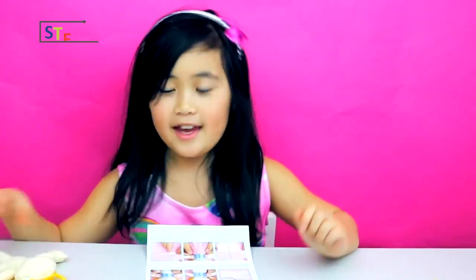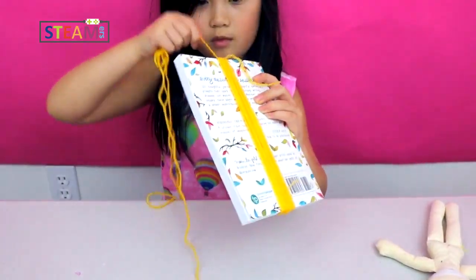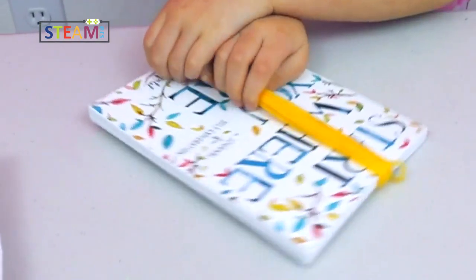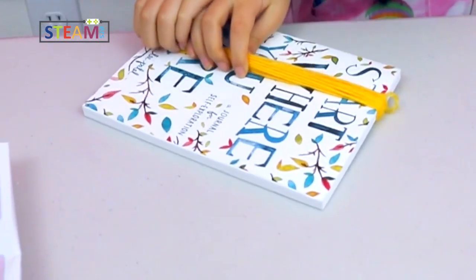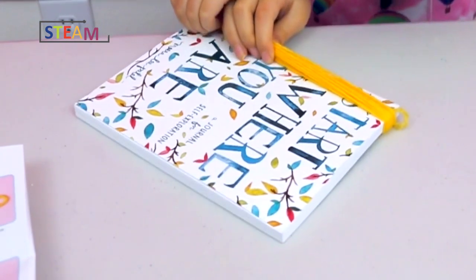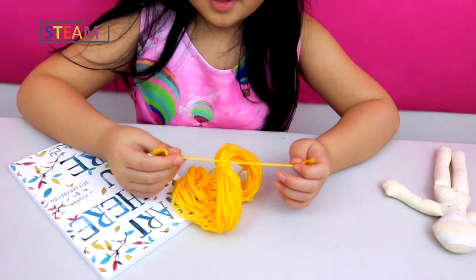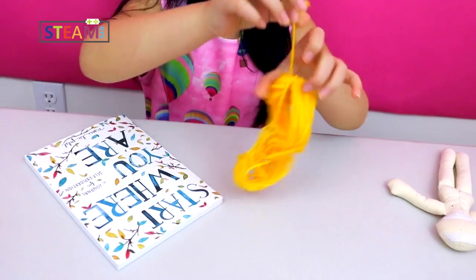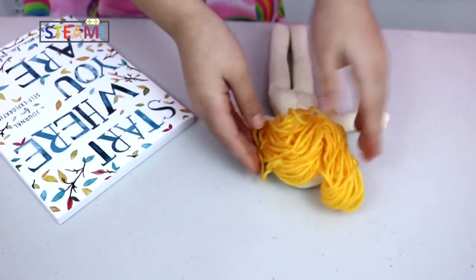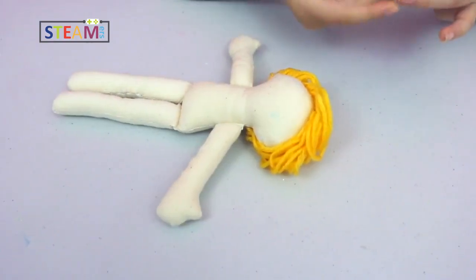I'm going to start with the hair. I'm wrapping the yarn around the book, tying a knot, and wrapping the hair. I put on her hair and now I'm going to glue her bun on.